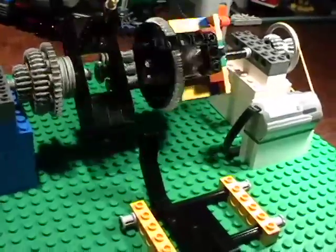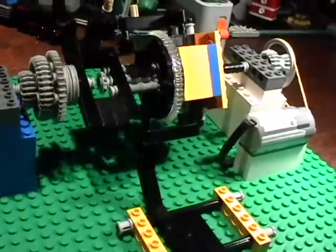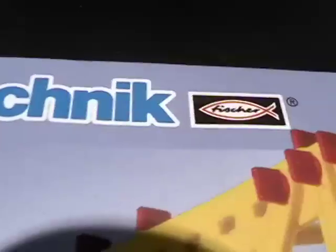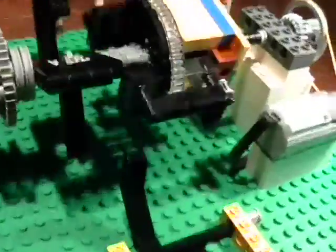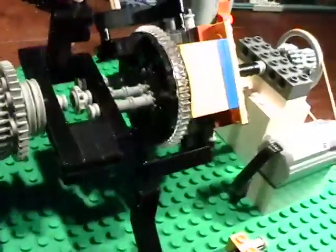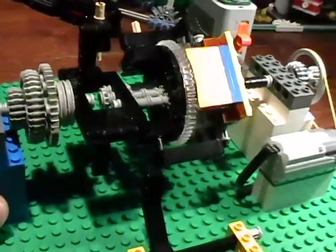The model I filmed this morning is called a Lego planetary gearbox. I did the same model yesterday in the Fischertechnik technique and made several videos of it — a fine model that came right from the Fischertechnik professional series Mechanics Plus static 30-model kit. I've had some questions, so I'm going to show you some specifics about this model.